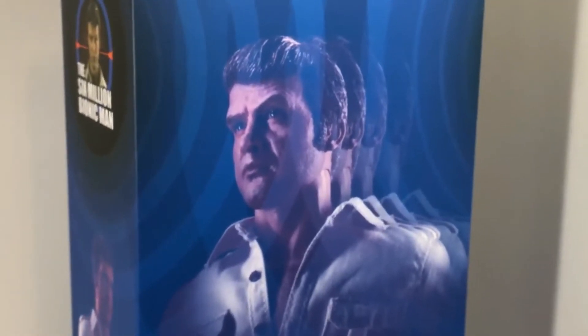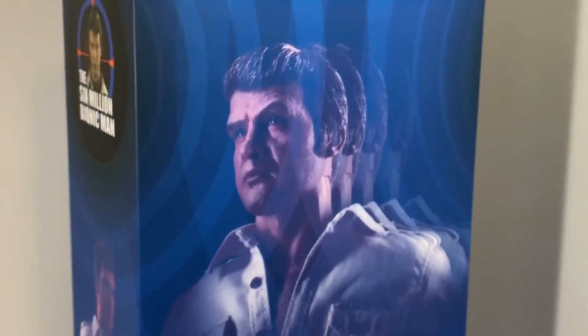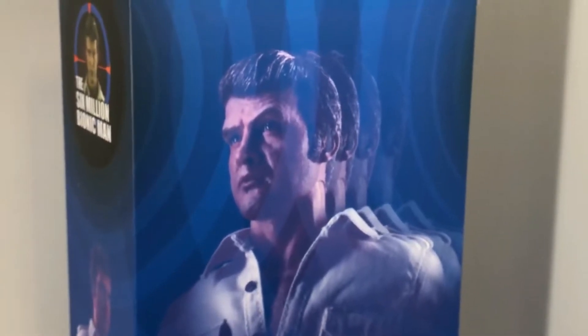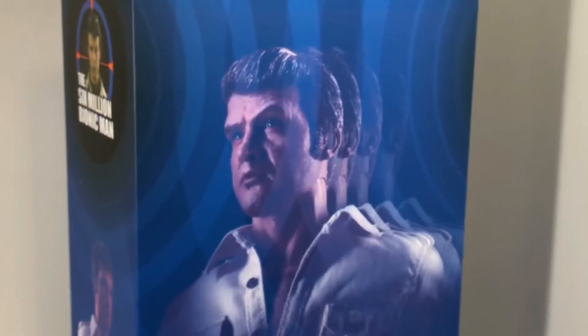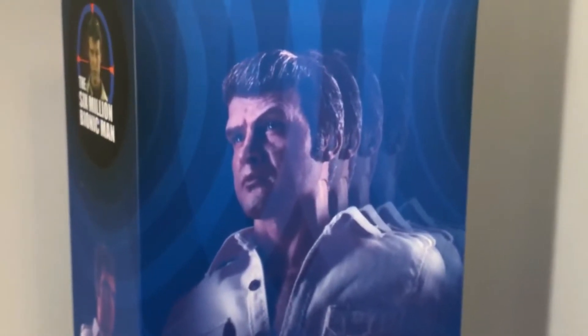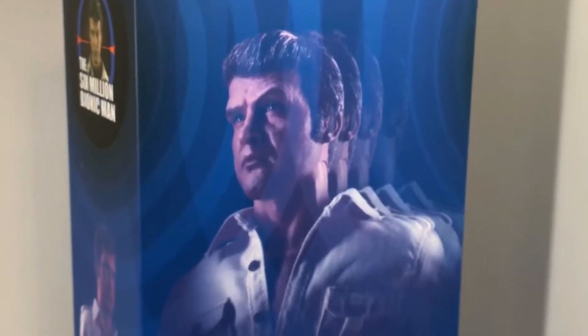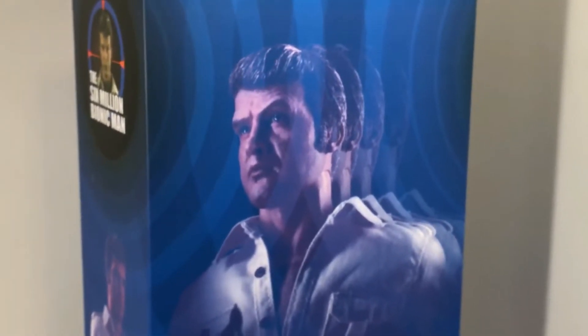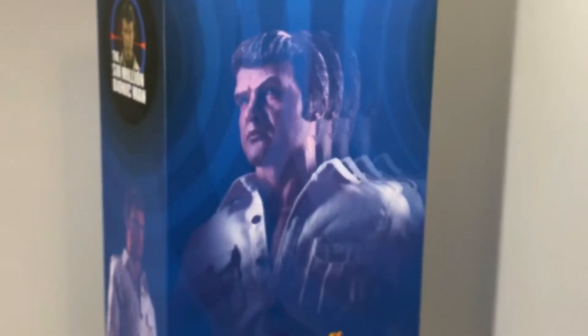The one thing that the first release had that this one doesn't is two heads — and that second head is awesome because it's got the Bionic eye effect. But honestly, he never looked like that in the show. Unless you just want a figure based on that old toy, this is the figure to get, because I think this head sculpt looks even better. So, enough about the box — let's waste no more time and OPEN IT!